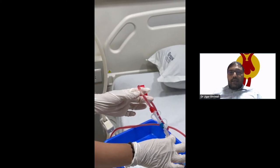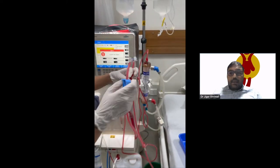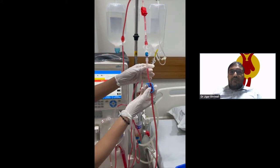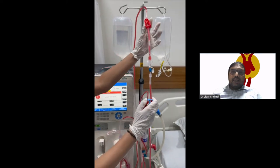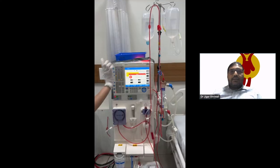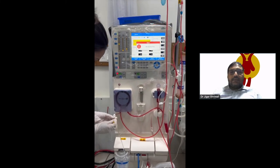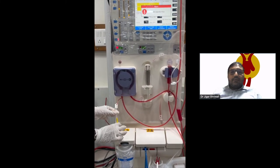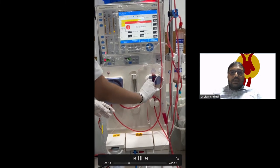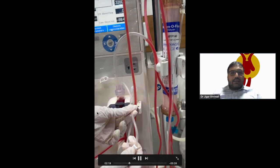We do not connect the patient during air removal, because if the air enters the patient, the air embolism we discussed in the previous blog will cause a medical emergency. So we put the circuit into recirculation, then open the two clamps — like the patient dialysis arterial and venous end situation is created. After that, we connect the saline with the arterial infusion set line.